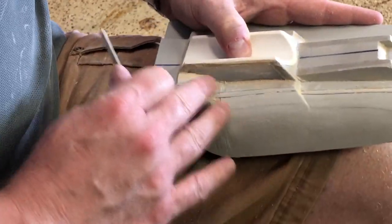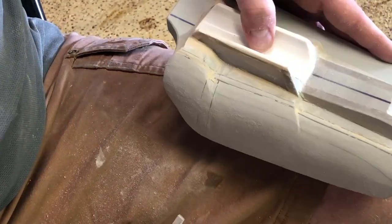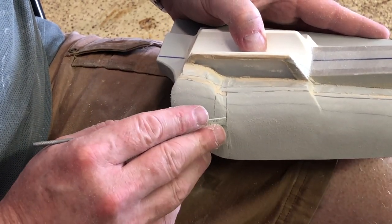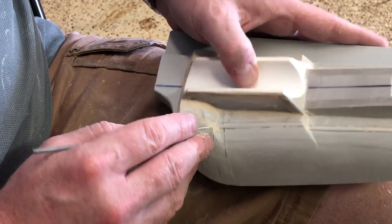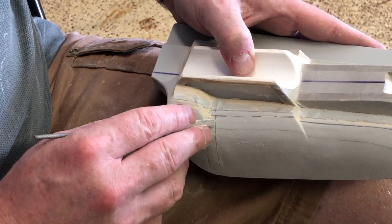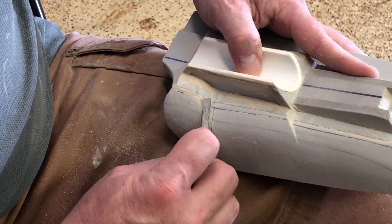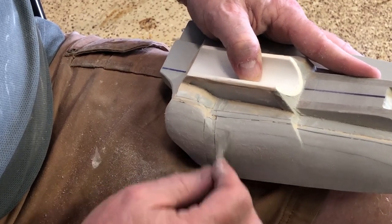I'm pretty happy with that. I might take a little bit of putty and just make sure there's no way I can fill anything in. I just want to make sure these lines are visible because of a change in color. The outside color of the Centra is a little different than the inside color, so you can get what looks like a crack that goes through there but is really just a line. I think I'll take some putty just to make sure - that way if there is any kind of a little indentation there we can take care of it.